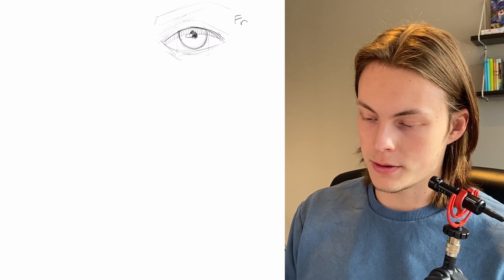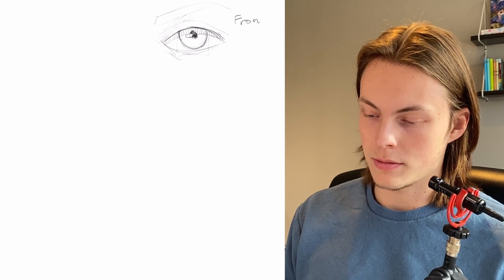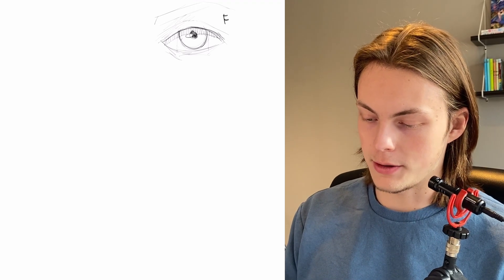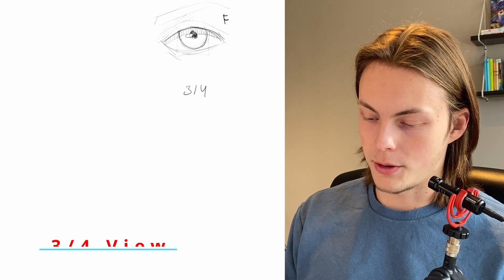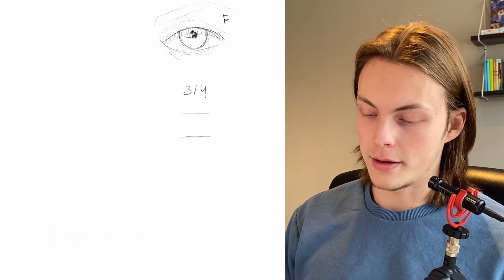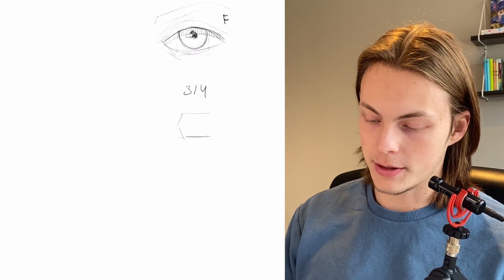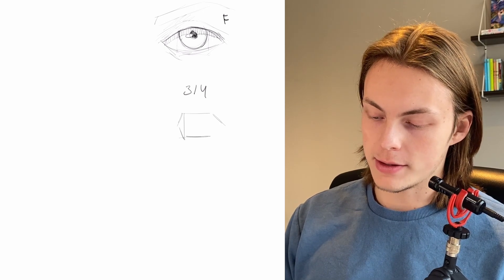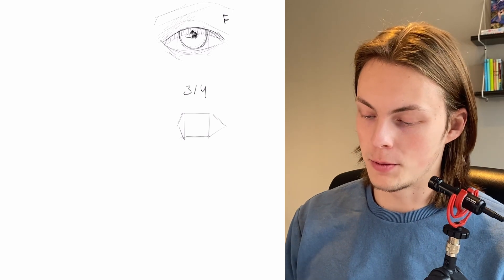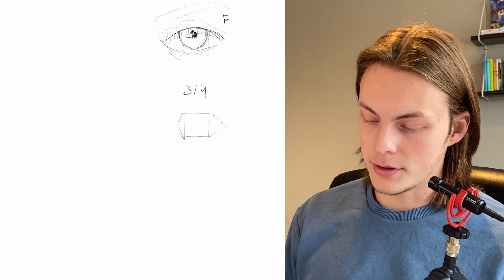So this is the front — let's call this F. Now let's call this the three-quarter view. If you know perspective, the left side of the prism is gonna be smaller, like this. And the right side is kind of the same. So it looks like that in the three-quarter view.